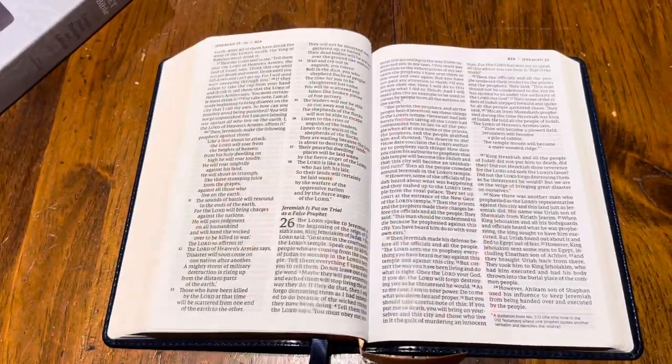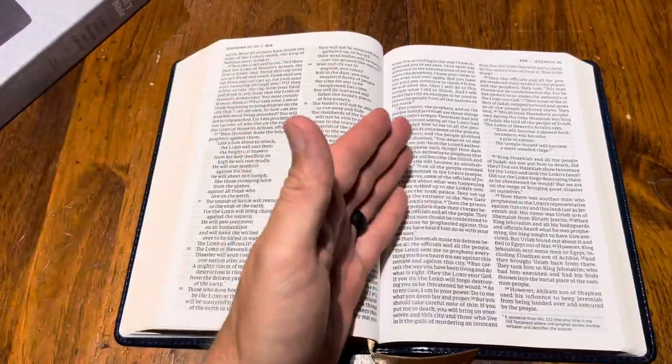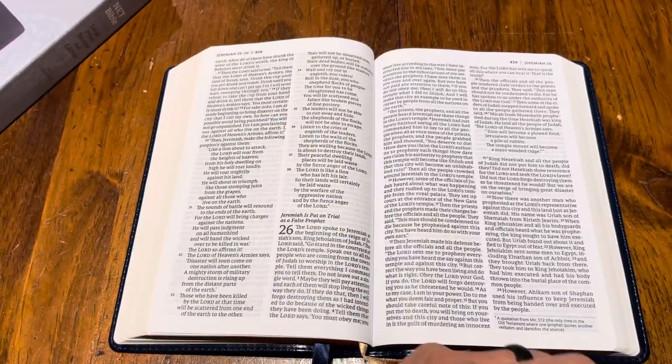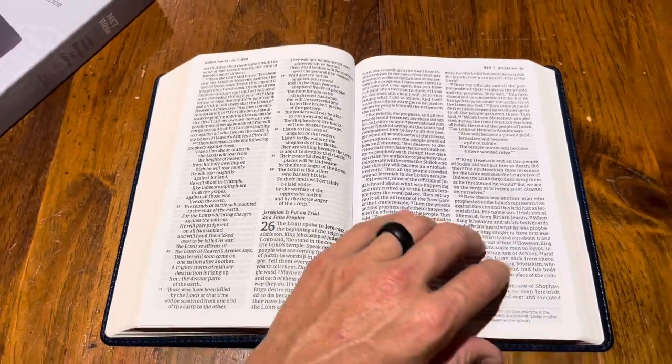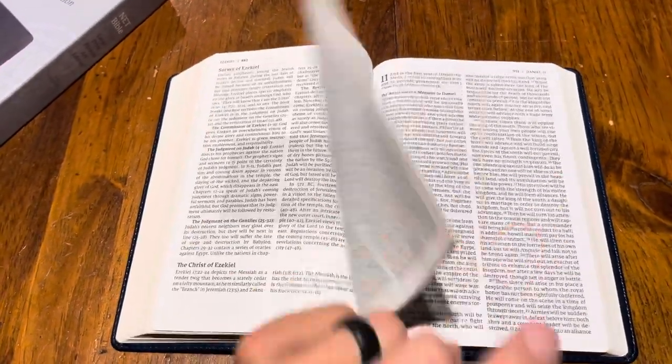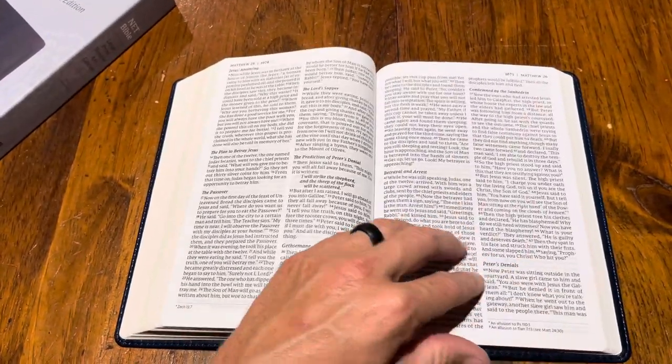This is not the full notes edition — this is if you like using this translation as your go-to, or to compare, or something like that. You can pick this bad boy up and roll with it — preach from it or whatever. So let's get back here to the New Testament.